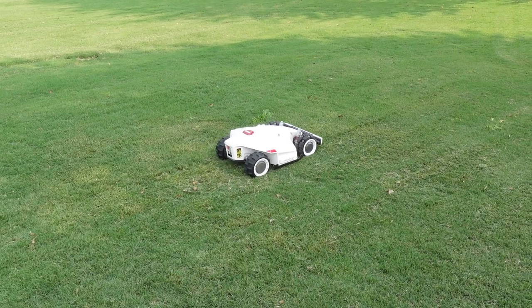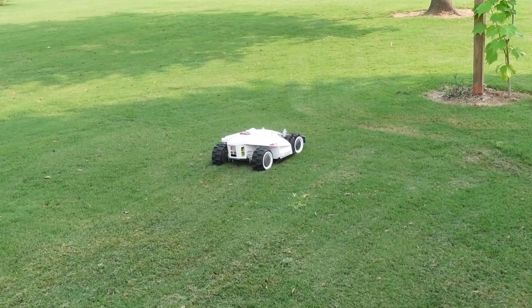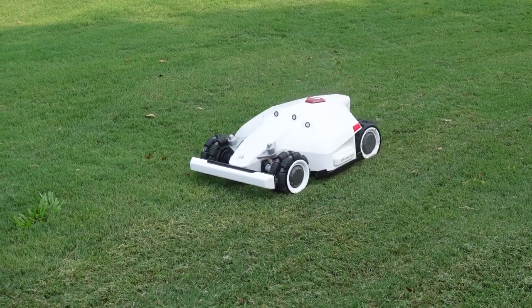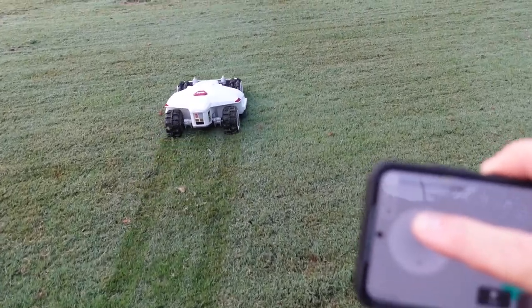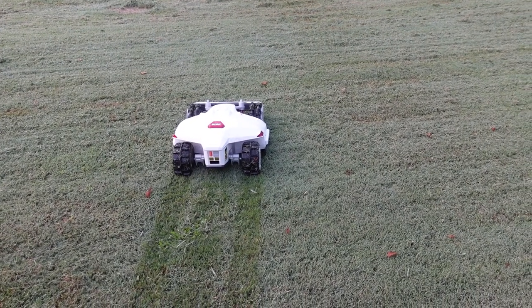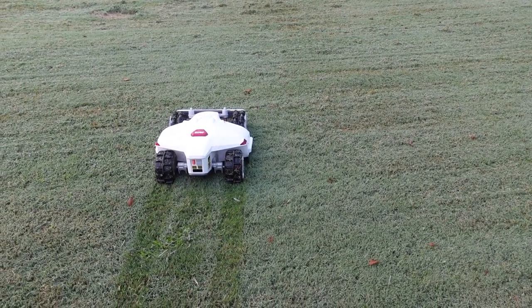That's one of the advantages of this model versus others I've read about — it goes back and forth in straight lines with no buried wires. So instead of making random passes like a robot vacuum that seems to go all over the place, this one has a method to the madness. It's going back and forth leaving a nice cut. You can see I'm using my phone to actually drive Luba — it's wet out here early in the morning and I'm moving Luba to the work area. Once it's in the work area, I hit the mow button on my phone and Luba goes to work.